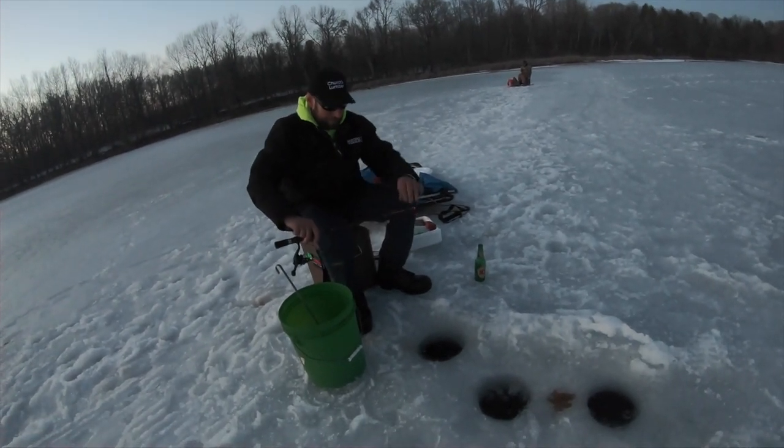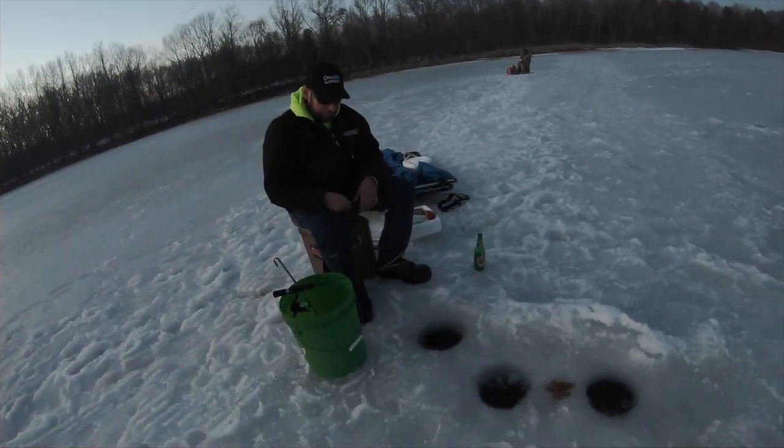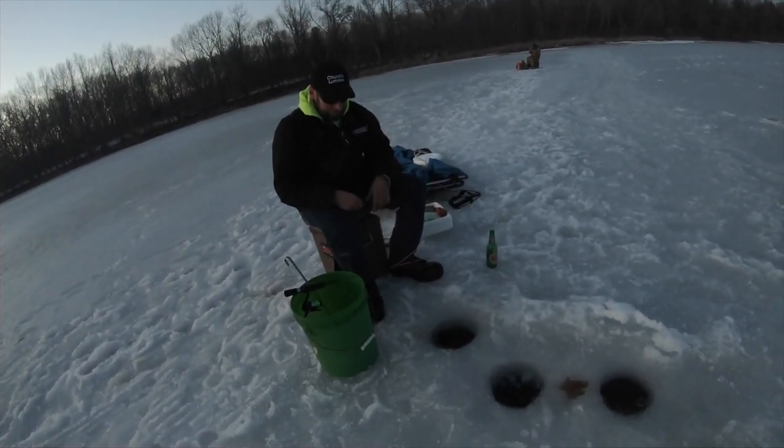Alright, you guys have a good night — catch them all, it was good talking to y'all. I've probably got three fish on over here. I'm not going to be much longer — my buddy's got cold feet and he's in the truck already. I told him to buy some decent boots — he's got his granny's boots on.